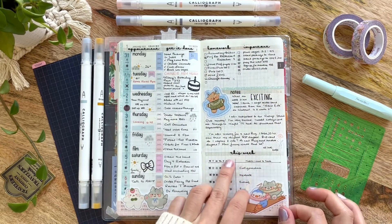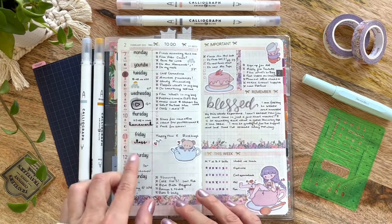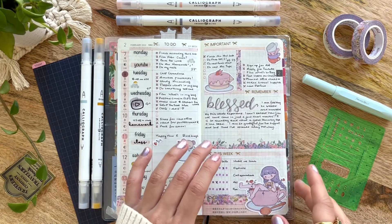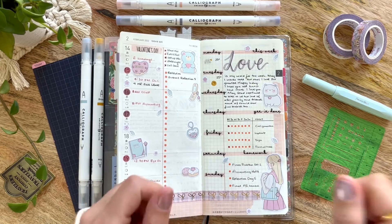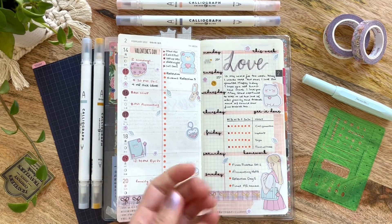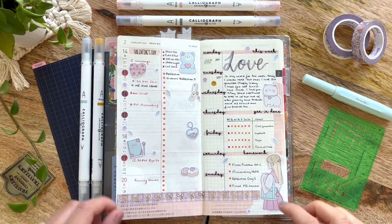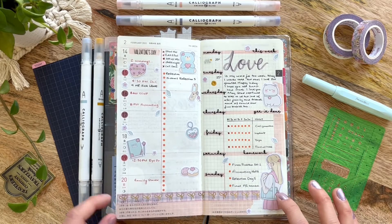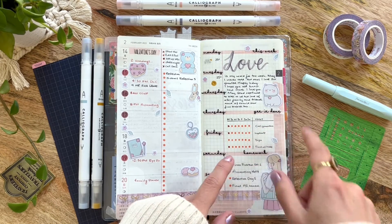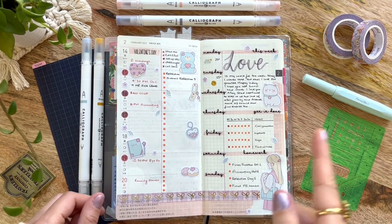I think I have a video on how I set this spread up where I used washi tape to get really crisp, clean lines — I did that here as well. Just make sure that if you're using that method, you want to take washi tape you don't like and put it on your desk first to get rid of some of the adhesive, because the Tomoe River paper is very delicate. I forgot to do that and it ended up ripping my page — that's why I have some grid washi tape trying to tape the page back together. So don't make that mistake like I did.